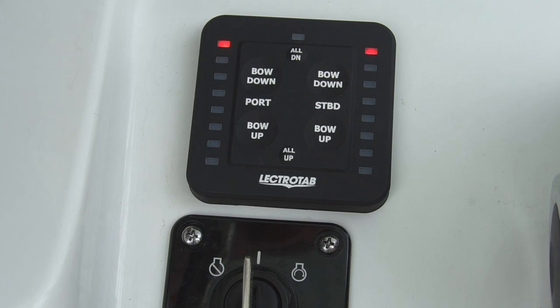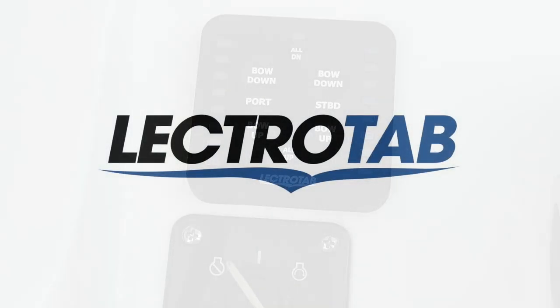When the key switch is turned off, the LEDs turn off. Thank you for choosing ElectroTab.